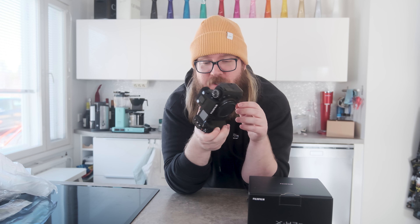this powerhouse of a hybrid camera is the X-H2S. It has a 26 megapixel APS-C sensor, which means it has a 1.5 times crop factor. On the photo side of things, the mechanical shutter has a max shutter speed of 1/8000 of a second, taking 15 frames per second. But with the electronic shutter, you can take up to 40 frames per second.